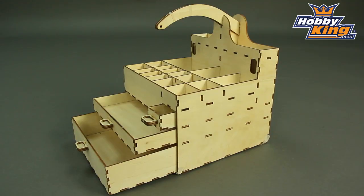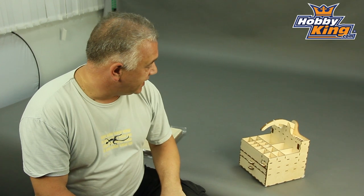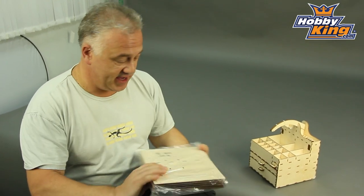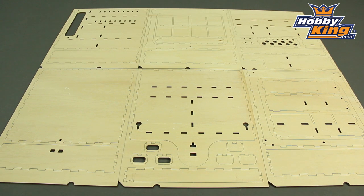Hi, Scott from Hobbit King with a toolbox — in itself perhaps not that exciting, practical but not that exciting. As you can see, it's wood, and the real thing about this is that it is basically DIY. It looks rather like a model kit, in actual fact — laser-cut wood.